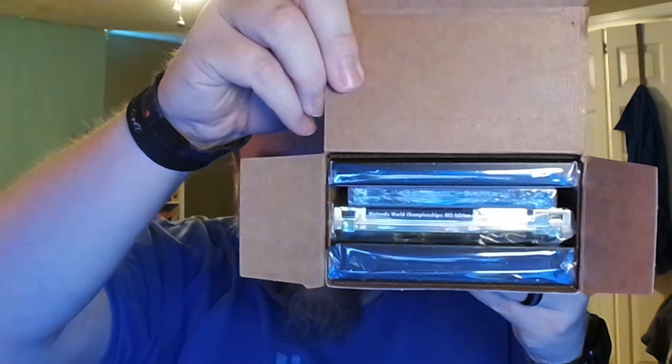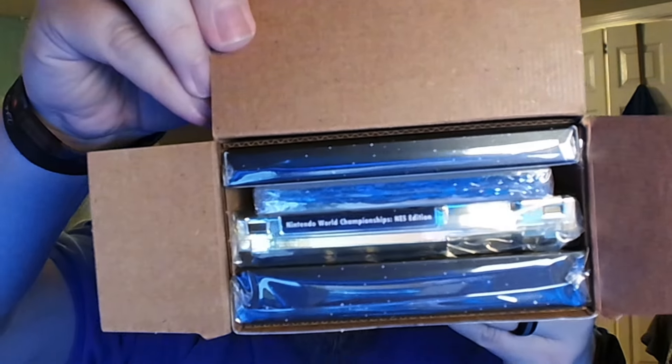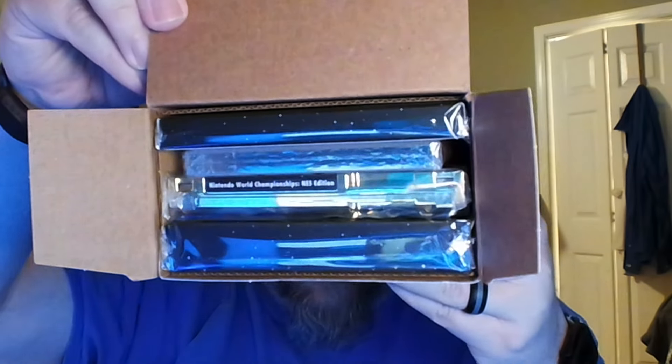Let's open it up and check out what's actually in the box with our trusty knife — there's a Nintendo logo on top. Pop the box open here and the first thing you're going to see is the cartridge right there, the game on top of it, and a couple of extra packages. I do like that it has a little label at the top. Let's pull that out — it's kind of tightly packed in there.